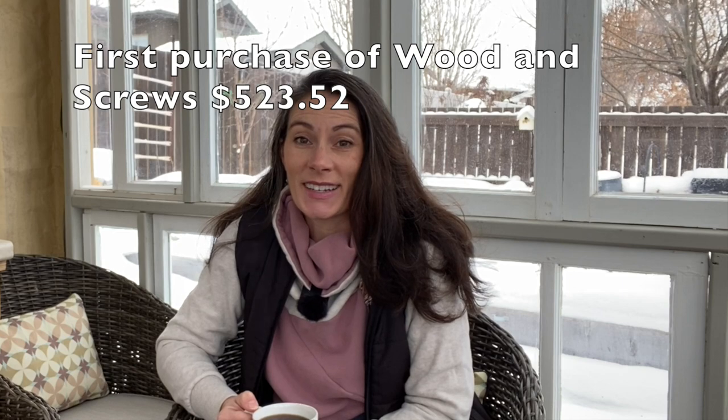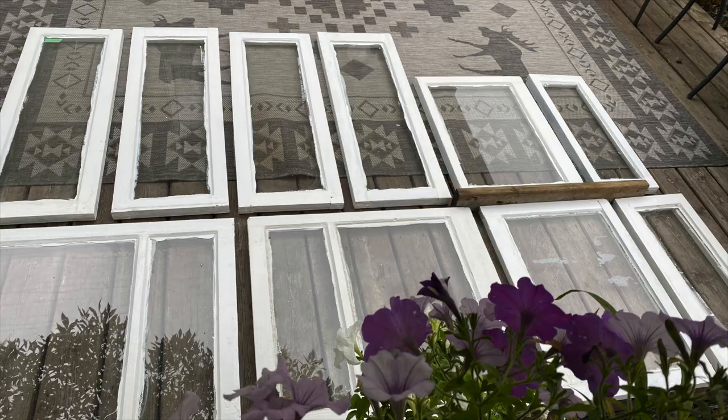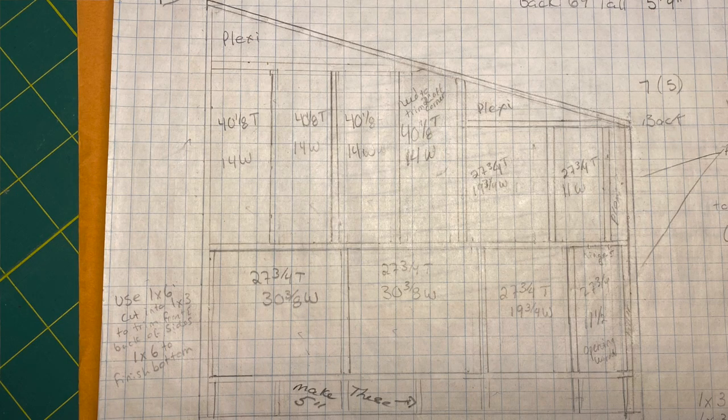I purchased the wood for the greenhouse on September 22nd. If you saw my last video about the planning stages, you'll know I already had the windows prepped and ready to go. I had plans I had drawn up and designed on my own, and had my brother — a carpenter — have a look at them just to make sure there was nothing glaringly wrong.